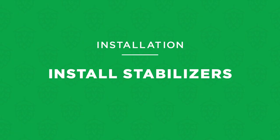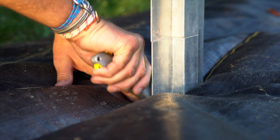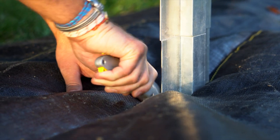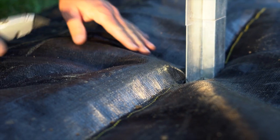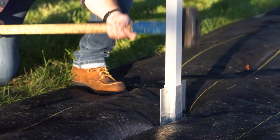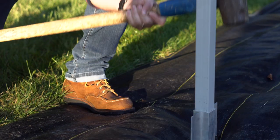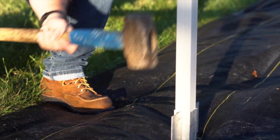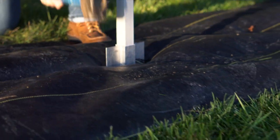Now with your measurements matching, it's time to hammer in the post stabilizers. If you're using landscape fabric, use a utility knife to cut a 4-inch slit in the fabric on either side of the first ground post. Using a hammer or mallet, pound the first set of stabilizers into the ground until flush with the surface. As you're hammering, alternate sides to make sure they go in straight. Repeat this process on the other vertical post.